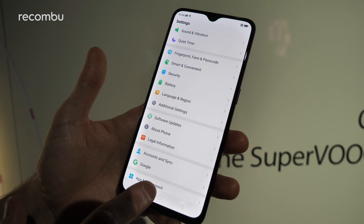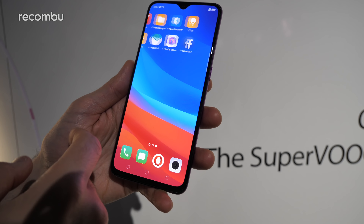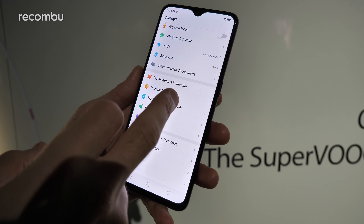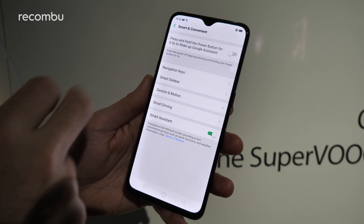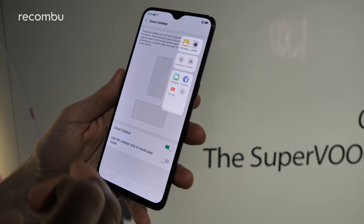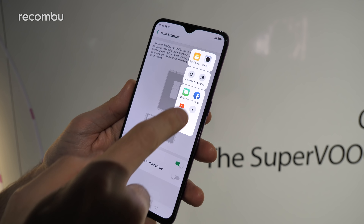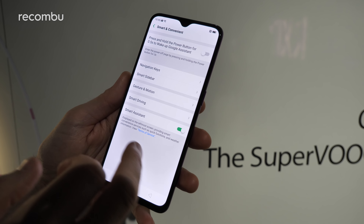Color OS changes up the general look and feel and adds some bonus features. One of those is unfortunately the culling of the app drawer, so all apps have to sit on the desktops unless you put your own launcher on top — luckily that's generally pretty straightforward. You can change up the themes, and the smart convenience section has quite a lot of funky stuff, such as the smart sidebar — you can just pull that out at any time from the edge, giving you fast access to your favourite apps. You can also customise it and add whatever you like.